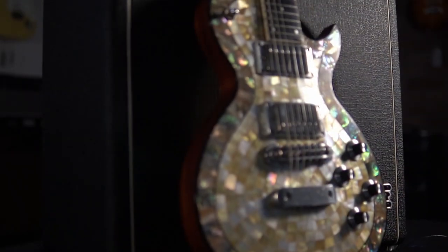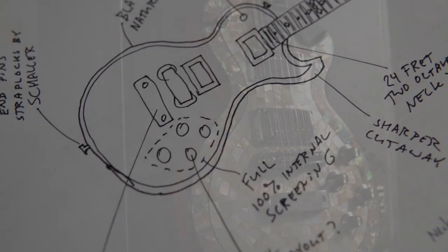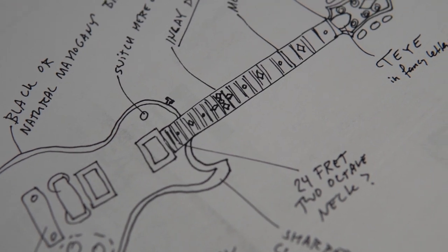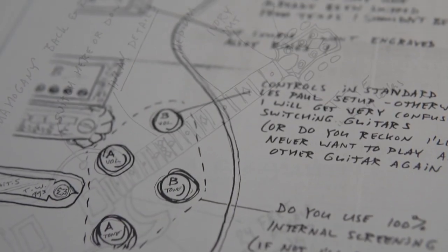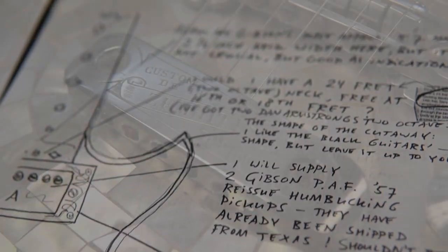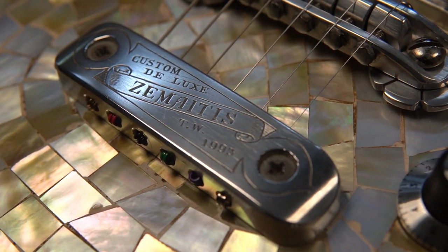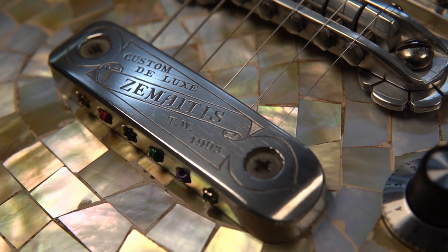This Zemaitis Pearl Front comes with extensive documentation, including photocopies of numerous letters written back and forth between Taya and Tony Zemaitis regarding this guitar's build. Playing this guitar, you can feel that it is something special, something created out of passion and executed with care.